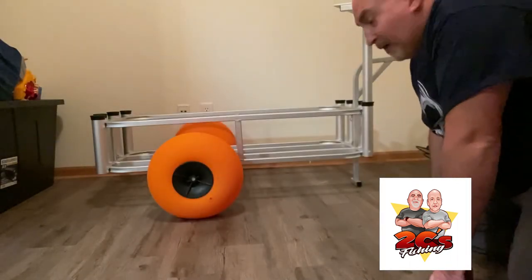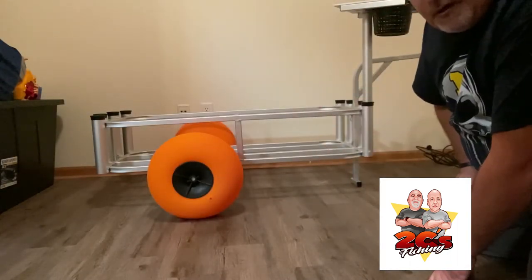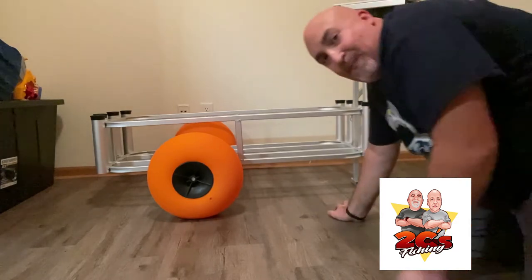So today we are gonna unbox it, check this thing out, and talk about it a little bit. Let's get going. Alright guys, there you have the finished cart — it was a lot bigger than what I had anticipated, but it's perfect. I love it.